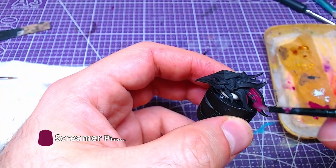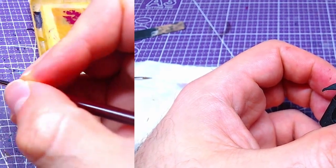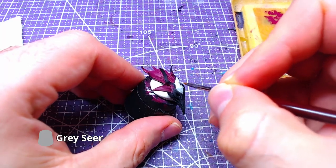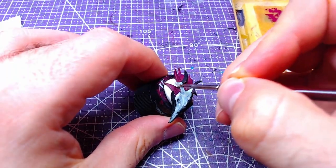Let's move to the whip heads. With Screamer Pink we will paint the hair. With Grey Sear we will paint the skulls. In case you make any mistakes in the narrower parts, you can reapply Screamer Pink to fix them.